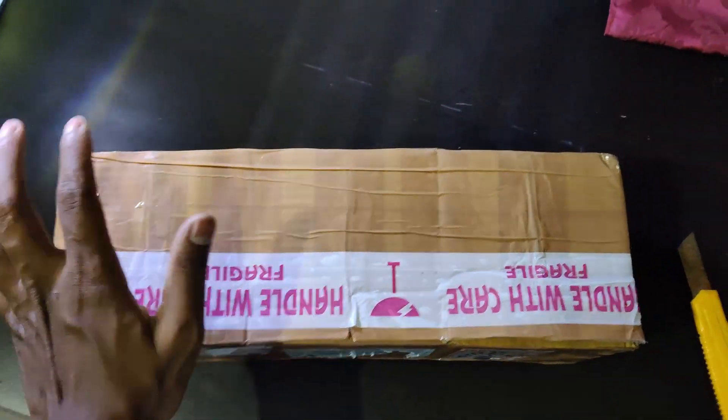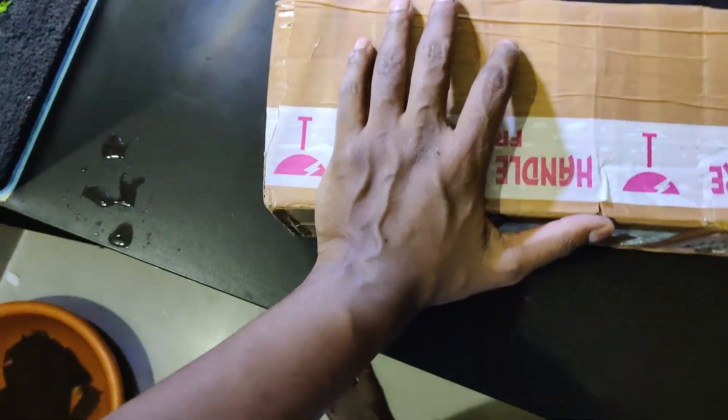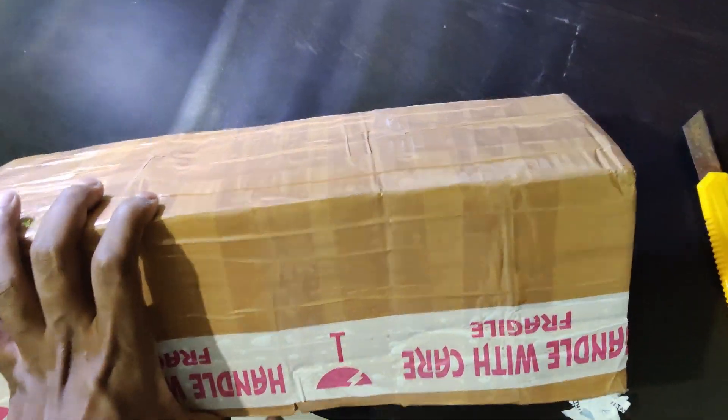Hi guys, how are you? So today I am going to be unboxing. This is almost back to back video.